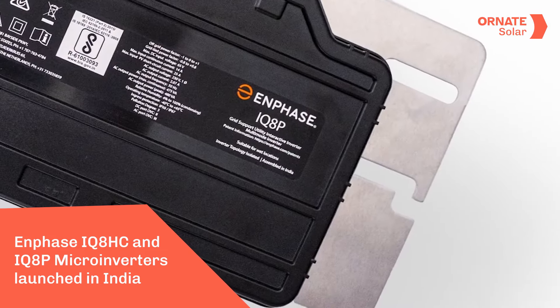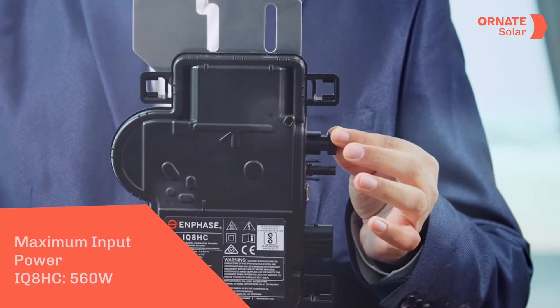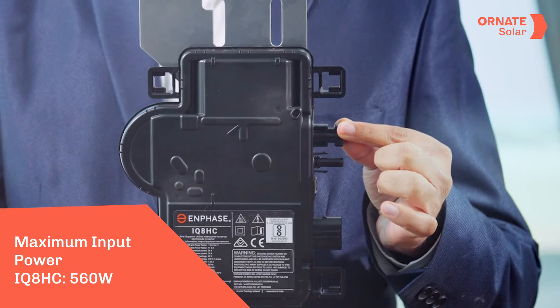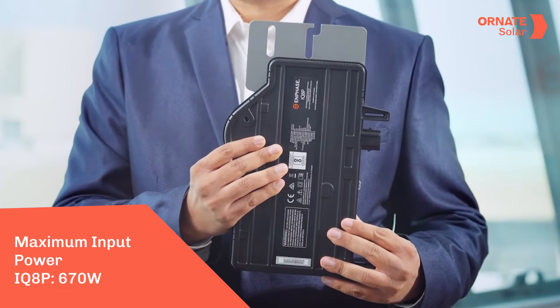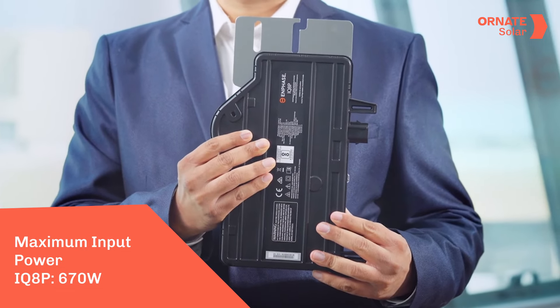In India, Enphase has launched two new models: IQ8SC and IQ8P microinverters. The IQ8SC allows you to connect solar modules with a capacity of up to 560W. The IQ8P microinverter, on the other hand, accommodates even higher capacity and supports solar modules of up to 670W.